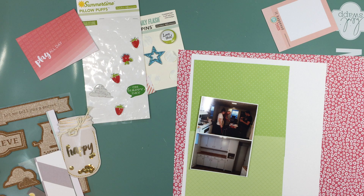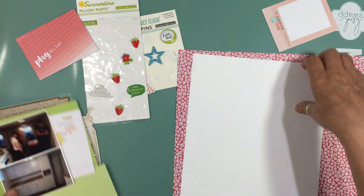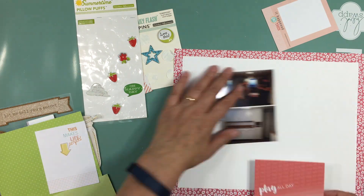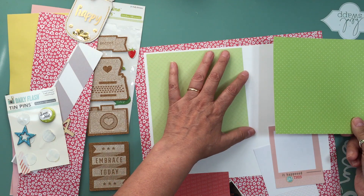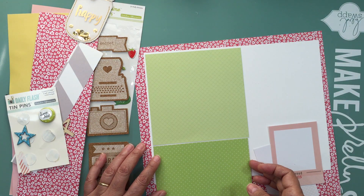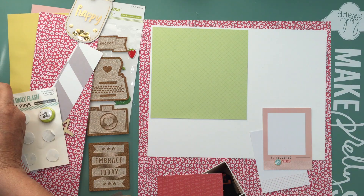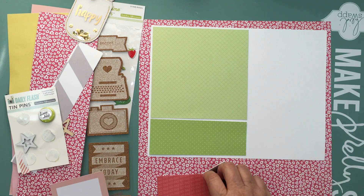When I looked at the embellishments, there was the Daily Flash flare in green from Summertime October Afternoon, the pillow puffs, and a couple of puffy stickers in green including a flower with pink and green leaves. There were also strawberries but they didn't really go with this layout. I wanted to use the green elements in the kit, but there was no green pattern paper, so I went to my stash and found a 6x6 from American Crafts 'hashtag summer' that I got at Winners for $3.99.